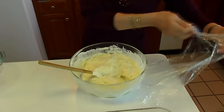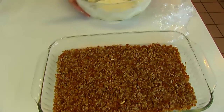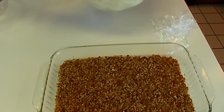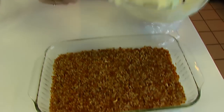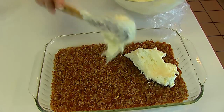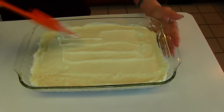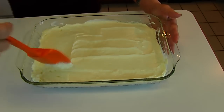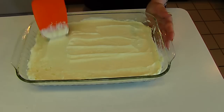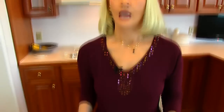I covered my cream cheese mixture with plastic wrap while I was waiting for the pretzel crust to cool completely. Now it's cool, and I have my fluffy cream cheese and whipped cream mixture, and I'm going to spread that out over the top. I'm just finishing up with the spreading of the whipped cream and cream cheese mixture. That looks good, so I'm going to take this to the refrigerator and let it chill while I'm working on the next layer.